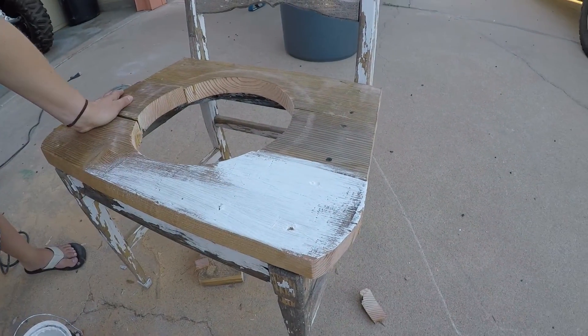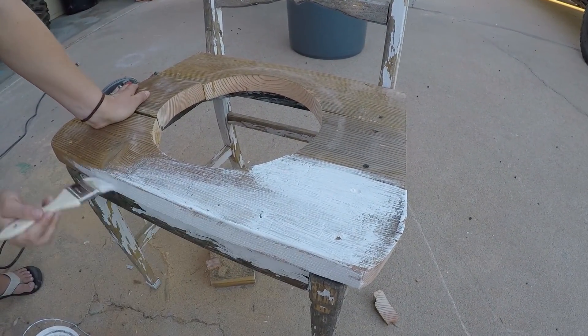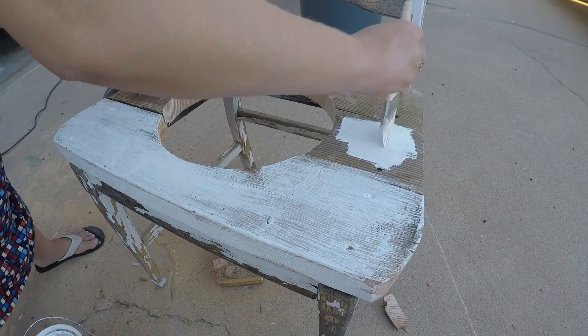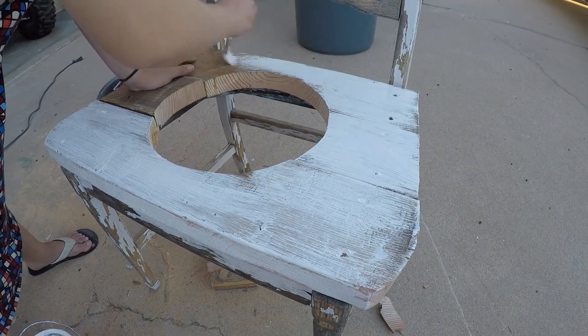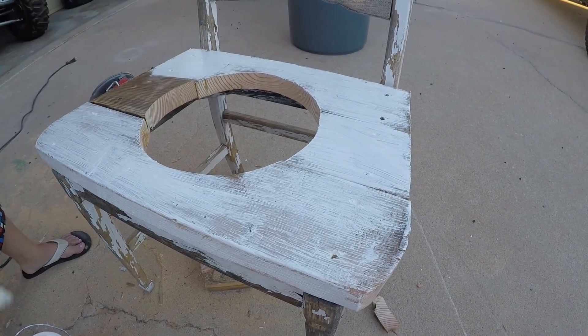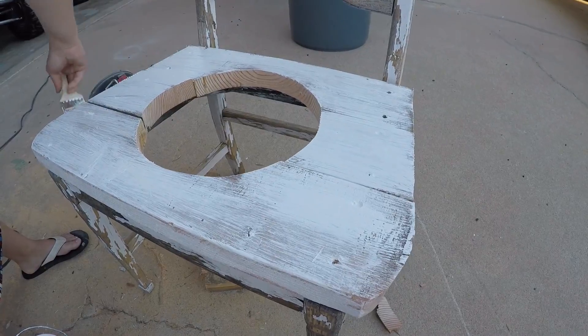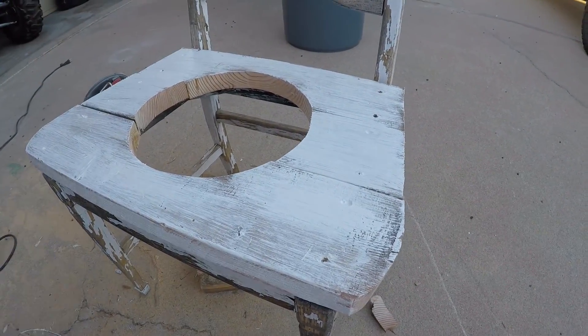Once we cut it all out, we took a sander to it and sanded the edges. But I decided I wanted to paint it first, so that when I sand it, I'm making it look rustic as well as cleaning up the edges at the same time. You can see me doing that here.